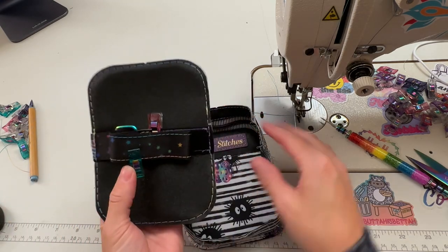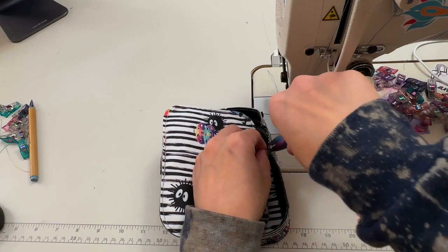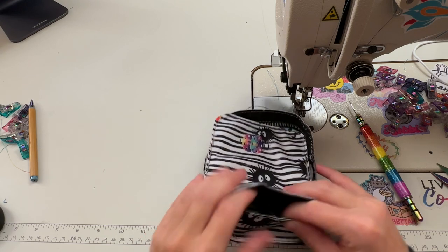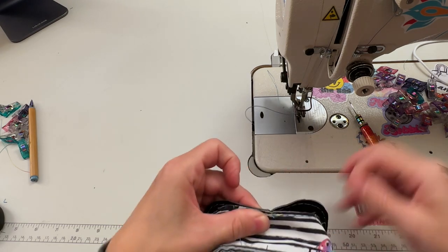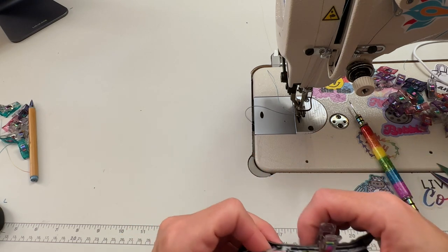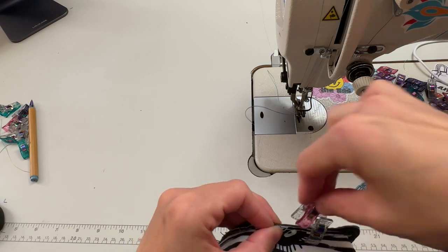We're going to place these right sides together. Go ahead and match up your centers at the bottom and the top, just like we did for the front panel. I'll stitch at an eighth of an inch, then a quarter of an inch.